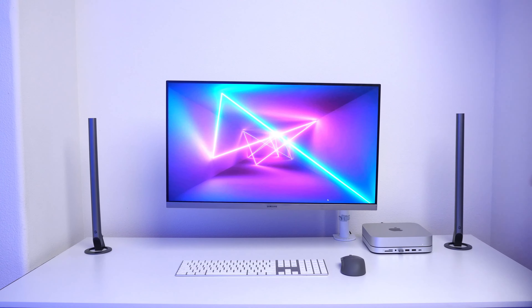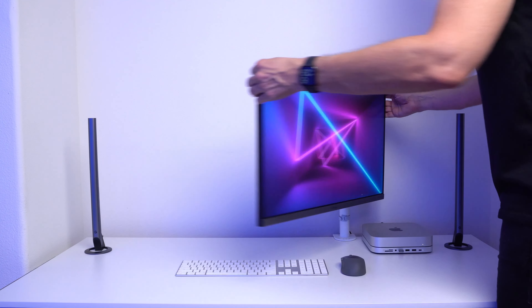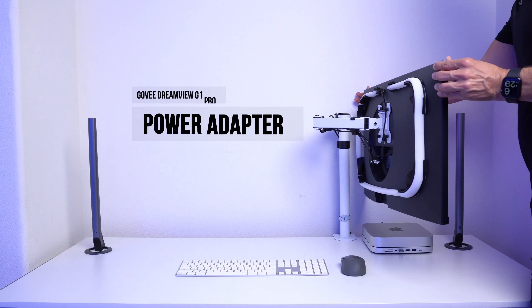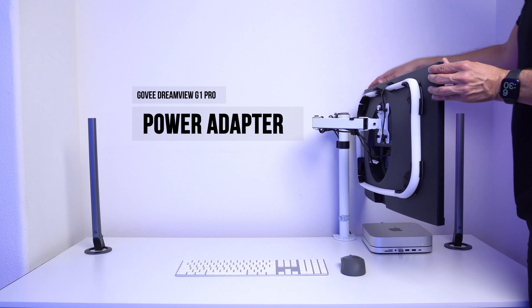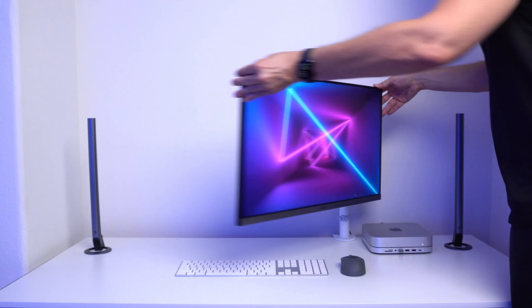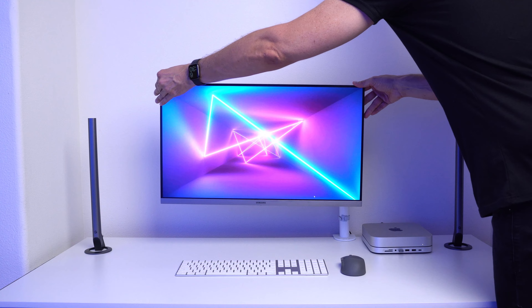With my desk setup I have a mounting arm attached to my monitor and I've run all the cables down the arm for clean cable management. To make this look as good as possible, you really do want to hide your cables so you get a nice clean look.